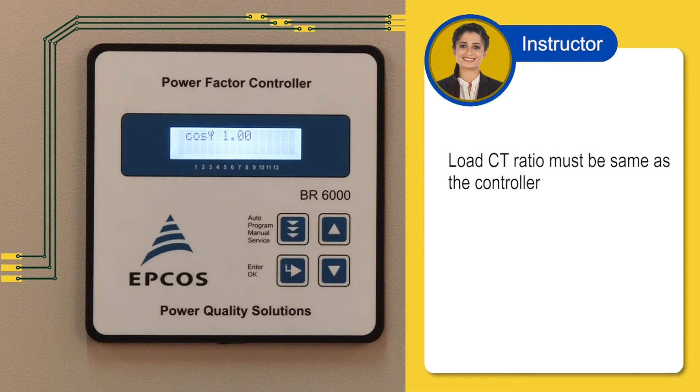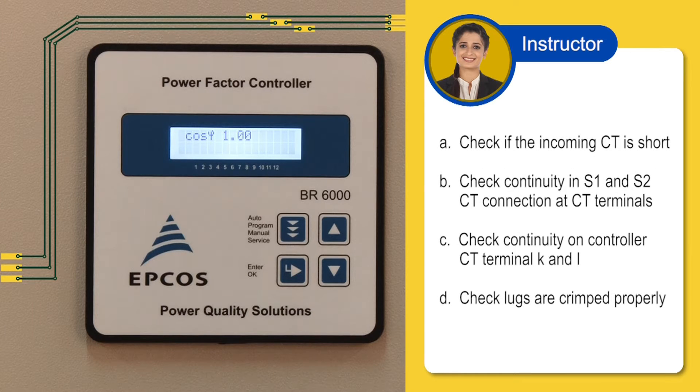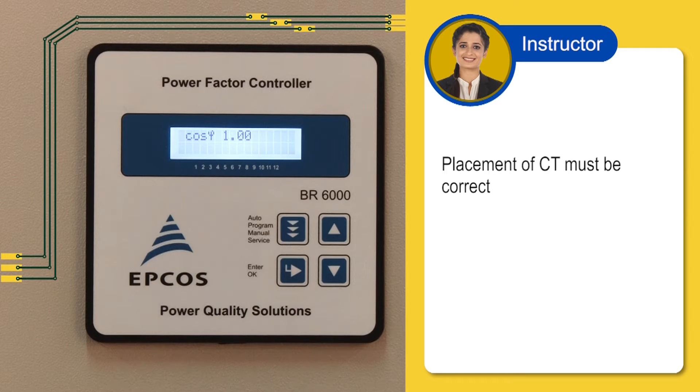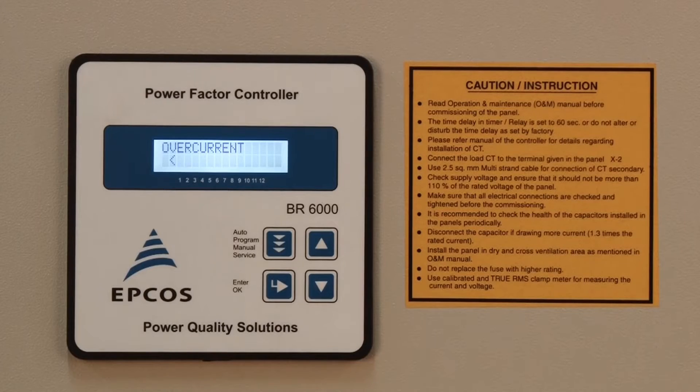Second, check if the load CT has the same ratio as mentioned in the controller. If not, make the changes in the controller setting for the CT primary and secondary ratio. The controller setting of CT ratio should match the CT ratio. Third, check if the load CT is short-circuited. Check continuity in S1 and S2 terminal connection on the CT and on the controller CT terminal K and L. Finally, check if the placement of CT is correct.